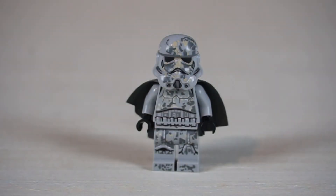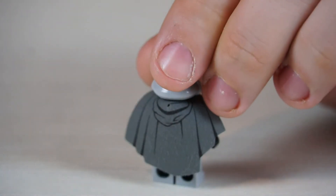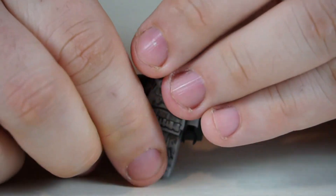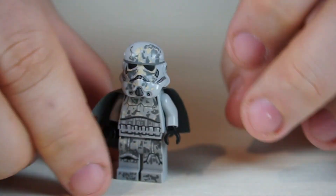Next up is a Mimban mud trooper. He has a cool camouflage look with mud all over. He has the same detailed cape as Han Solo and the same detailed back printing, though his head is only front printed. Still a very cool minifigure.